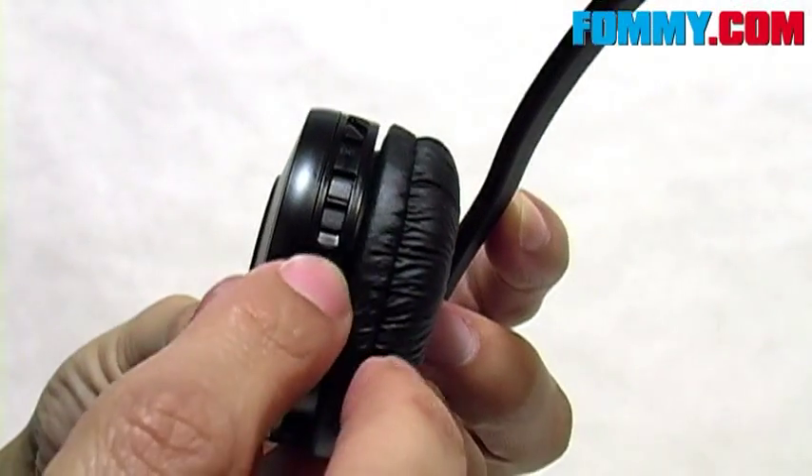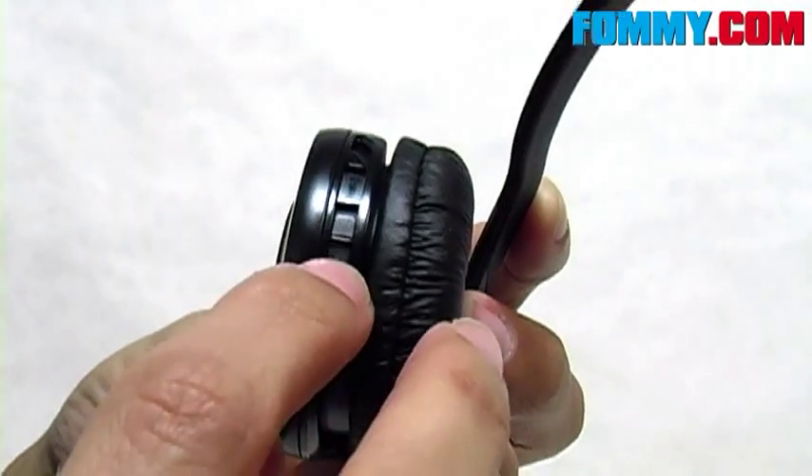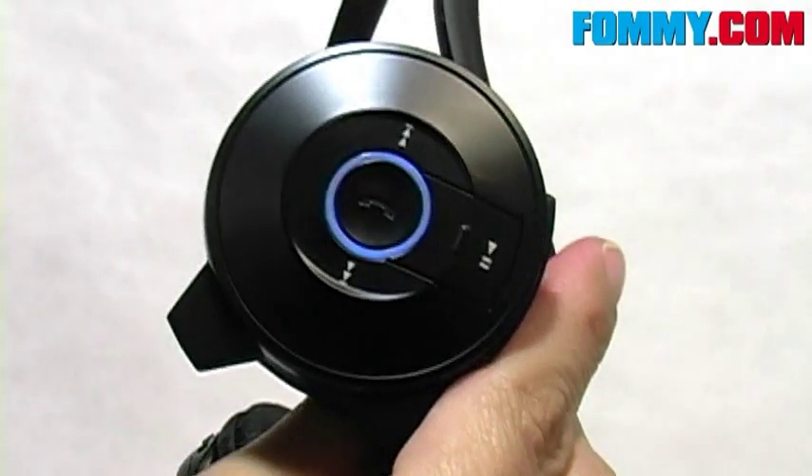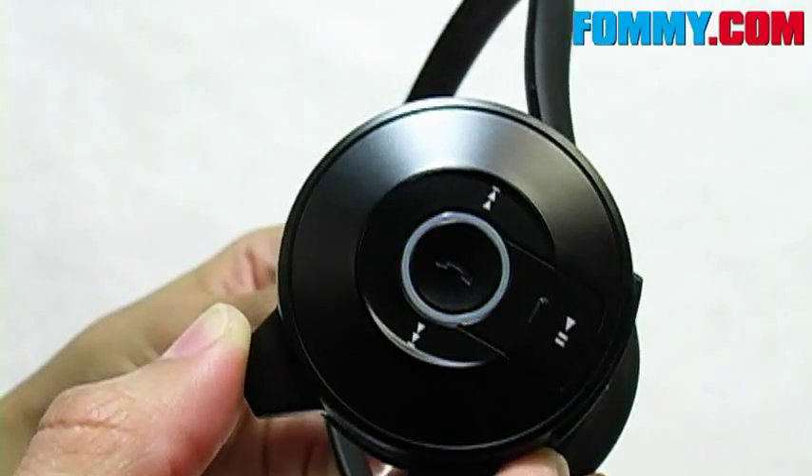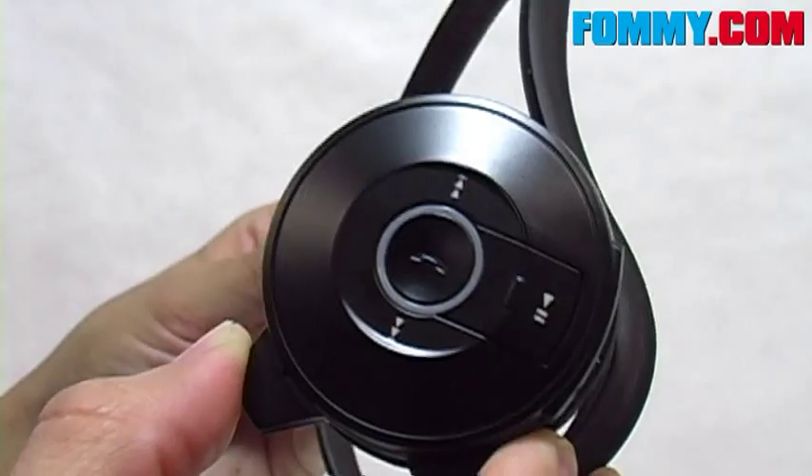And here is where you'll find your on-off switch. When you switch that on for the first time, you'll see the LED lights, and it does turn on into pairing mode, which is very convenient.